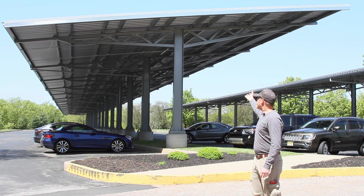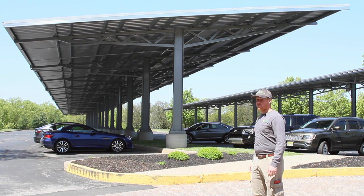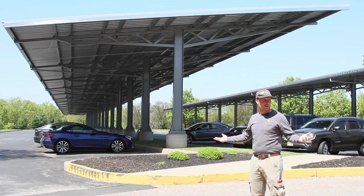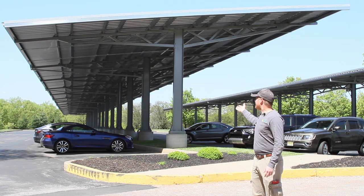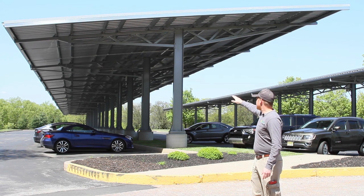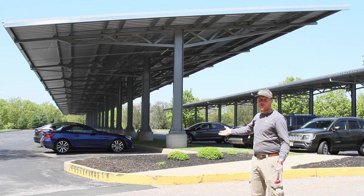On top of that, you have the purlin structure and the steel decking. As you can see, we've got some nice vehicles parked underneath here. Turn 14 is a premium auto parts distributor, so a lot of the vehicles that come to this facility would prefer to be protected from weather — snow, ice, things of that nature. So the carport is actually serving a nice function for that, as well as becoming a mounting place for the solar on top of it. You can see we've got the gutter out front to catch all the snow, ice, and water runoff, which will then follow down through the downspouts and come down beside the pier, washing out under the sidewalk curbing into existing stormwater facilities.